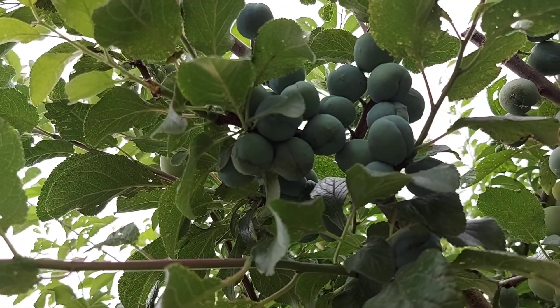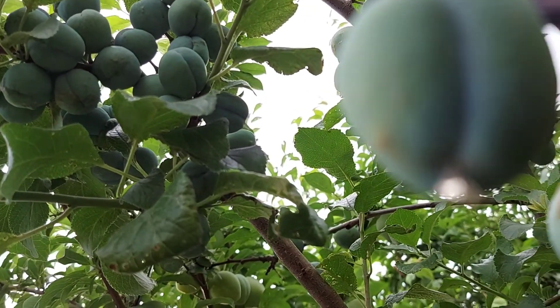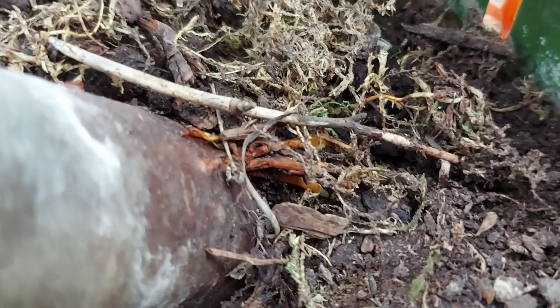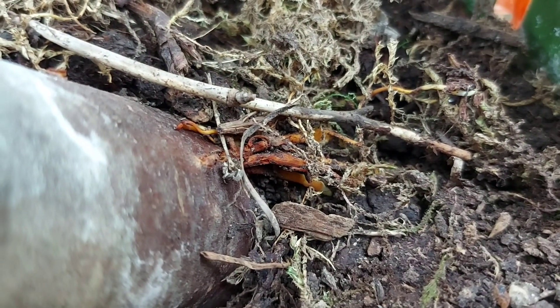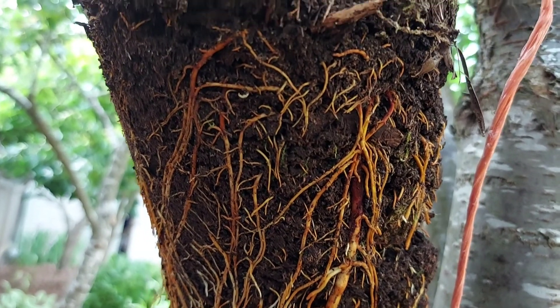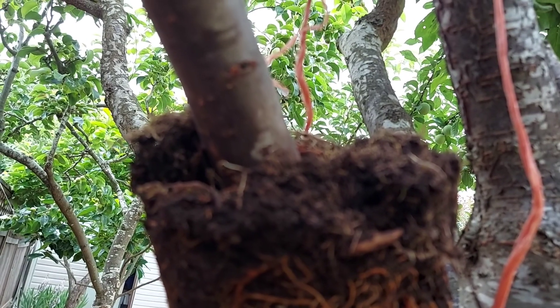July 8 — this branch bears a lot of roots. Have a closer look. Roots have developed. Look at this root system.